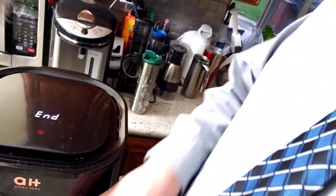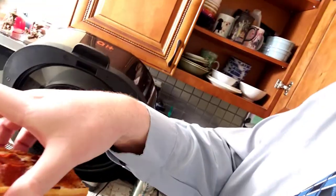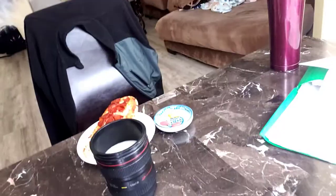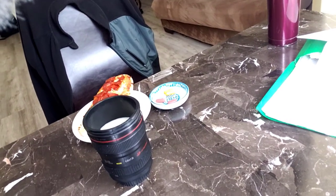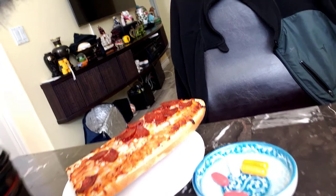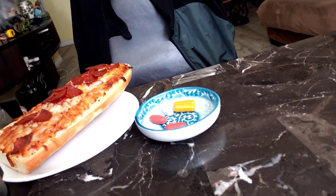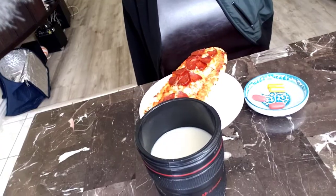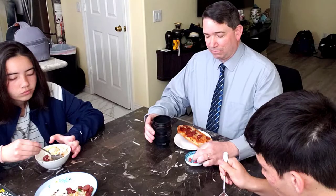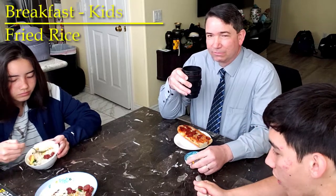The pizza has now finished. I came back downstairs — it's still a little warm, actually a little too hot at first but now just right. We have a glass of oat milk, the pizza, and the other thing — the daily salt minerals that I take. That's why I'm drinking the oat milk, to help with calcium actually. First I'll go ahead and take the salt minerals. Also, Happy Healthy Wife usually cooks breakfast for the kids — today it's fried rice from leftovers from yesterday.